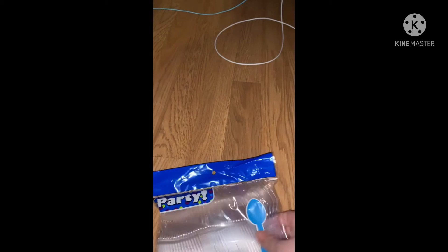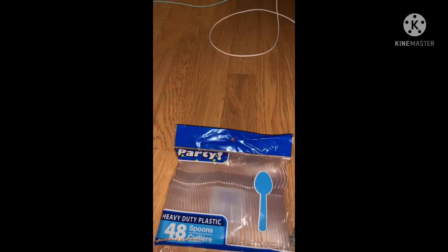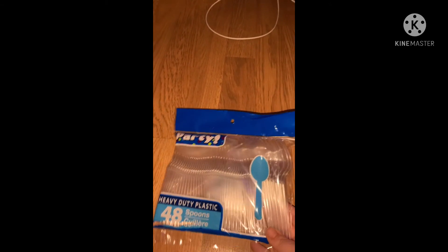I also got two packs of razors. Then we got party spoons — we get these all the time and try to use them for everyday use so we don't have to do a lot of washing, especially since our dishwasher isn't working well. We also always get the forks — you get 48 spoons and 48 forks, and they look pretty well, no complaints.